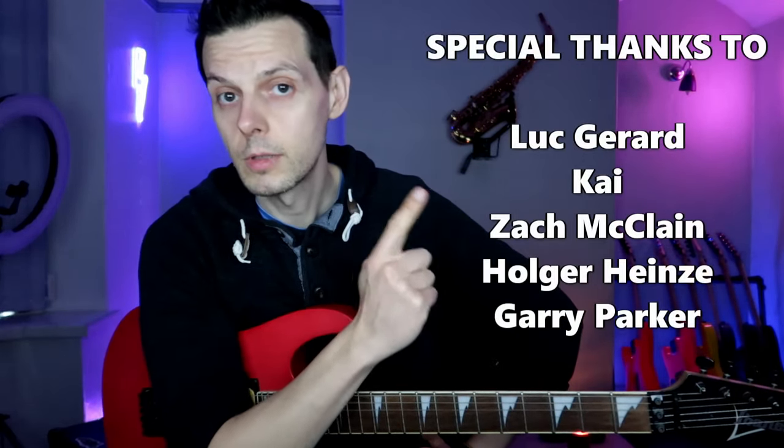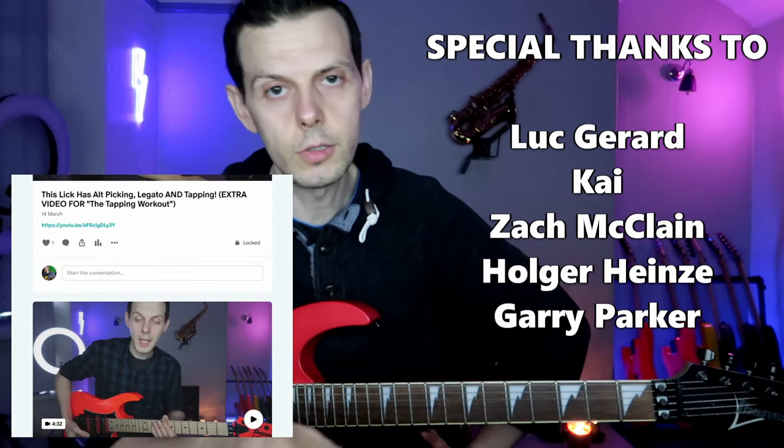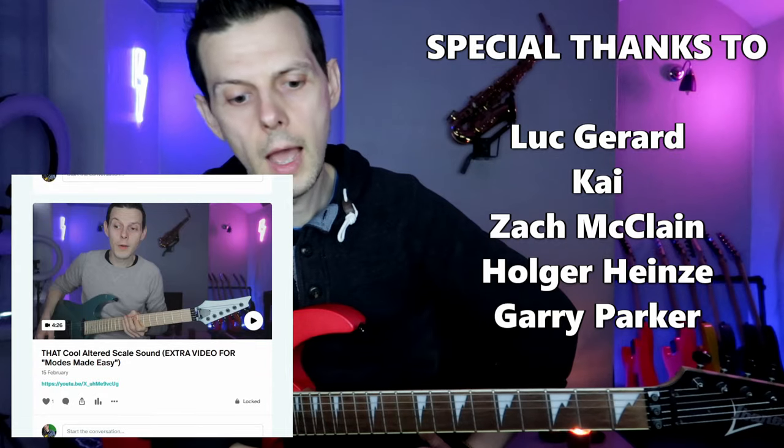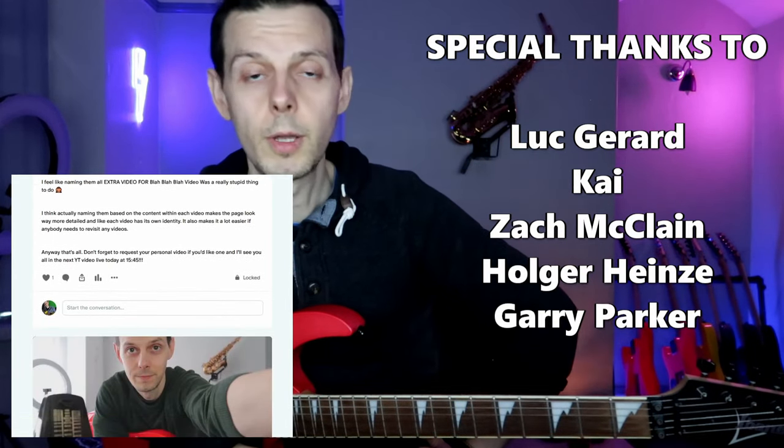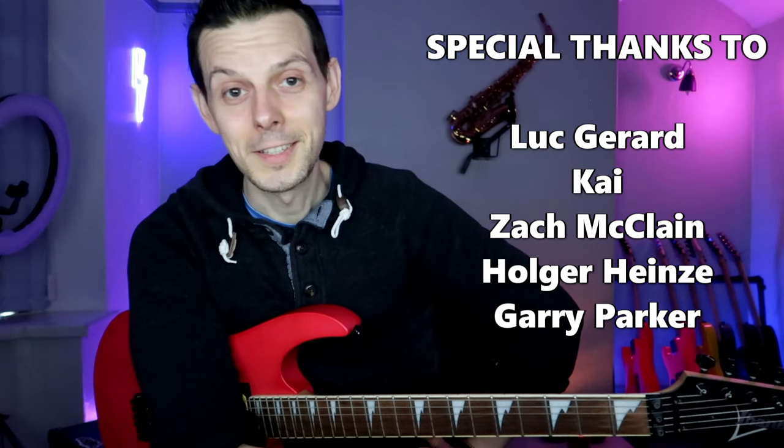Anyway, thank you so much for watching — extra special thanks to these names who support me over on Patreon, where there's a host of other videos. I'm going to go listen to some more Judas Priest. I'll see you in the next video.